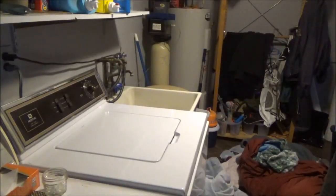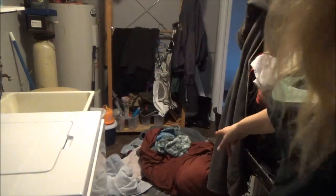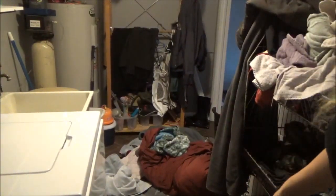Our laundry room is really small so I need to go ahead and sort this stuff. This is blankets and stuff that I just brought down.